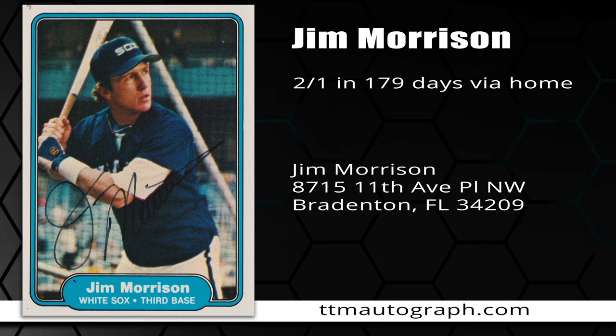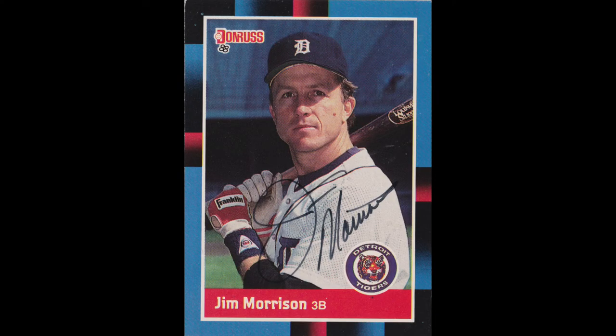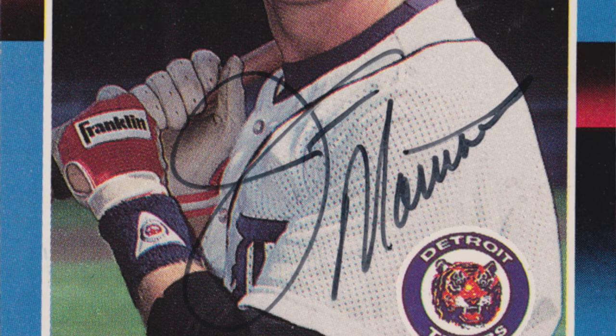He actually played from 1977 to 1988 for the Phillies, the White Sox, the Pirates, the Tigers, and the Braves. He is currently the manager of the Gulf Coast League Rays. In his career he ended up playing in 1,089 games with a .260 batting average, 371 runs, 112 home runs, and 435 RBIs.